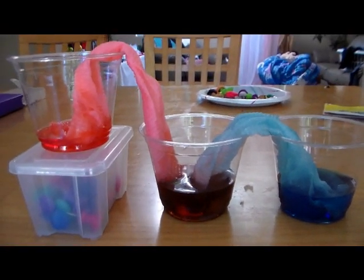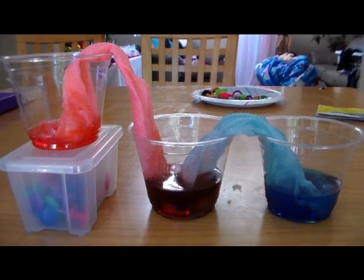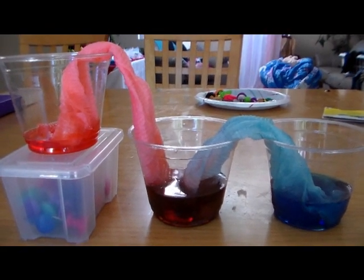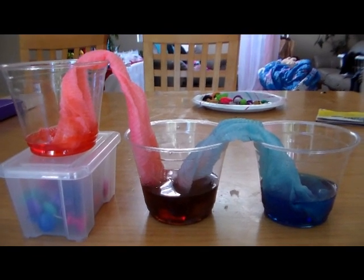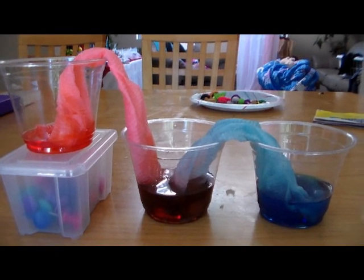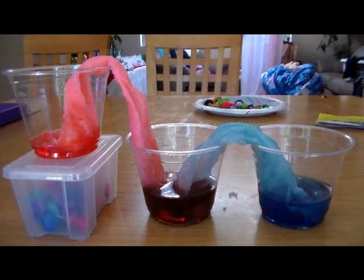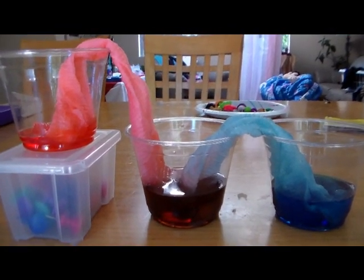This is a water and liquid absorbing science experiment. The air pockets in the fibers of the paper towel — or string or other paper products — get filled up with water until they cannot retain any more liquid. Then the liquid has to flow somewhere else as the paper gets too heavy to hold all that water. It's also neat that you can mix primary colors to make secondary colors.